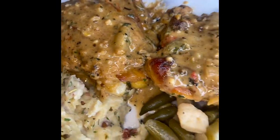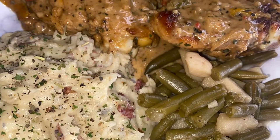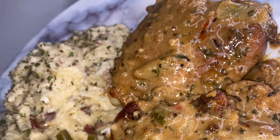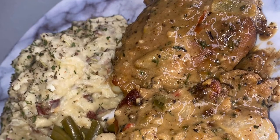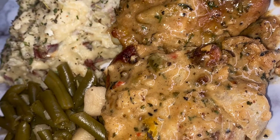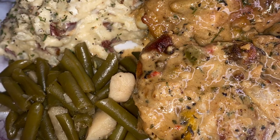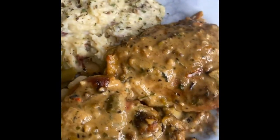I decided to pair this with some red potatoes — I'll drop a video for those soon — and some canned Glory greens. You know Glory is my girl; anything from a can is coming from Glory. But you can pair this with anything. Thanks for tuning in — if you cook this dish and you love it, drop how you feel about it in the comments. Thank you so much, y'all, bye bye!